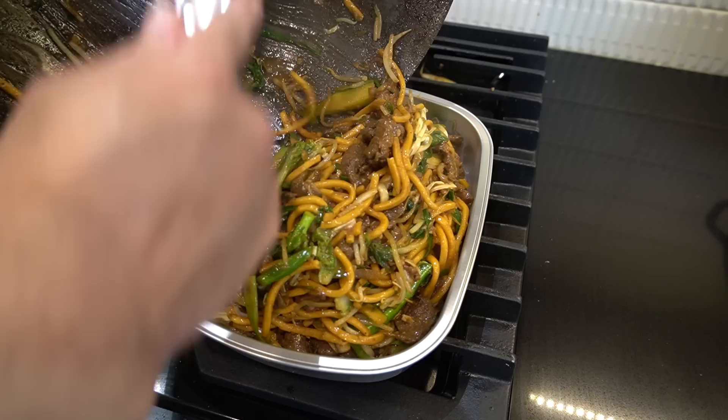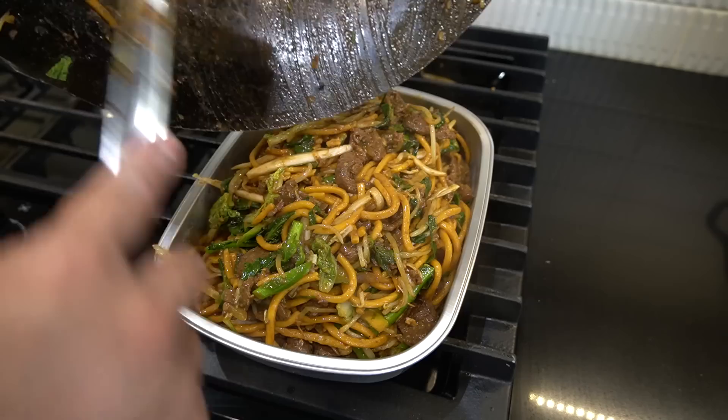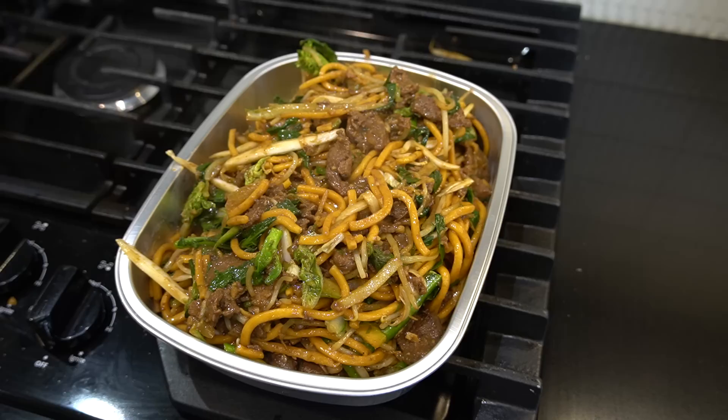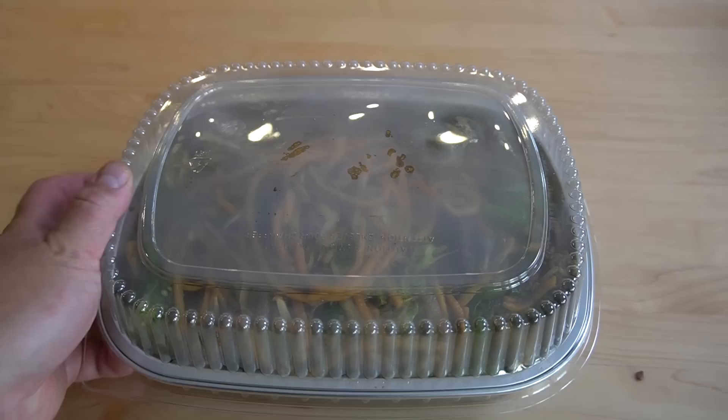The only way to serve this, in my opinion — takeout style. That's the only way, my guys. Ladies and gentlemen, whose order is this? Let me check the bill — oh, that's 69! The beef lo mein is up, Mike.